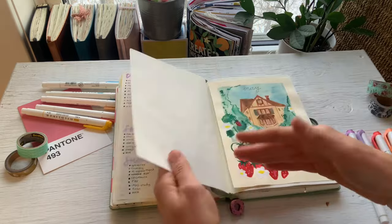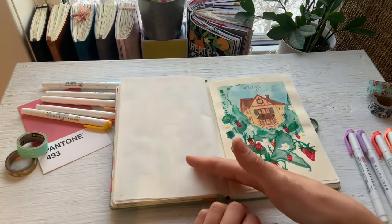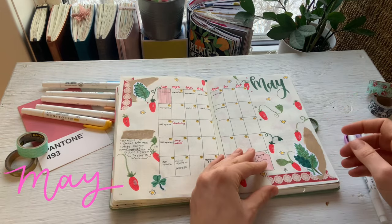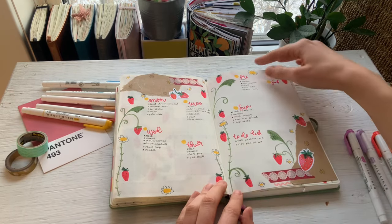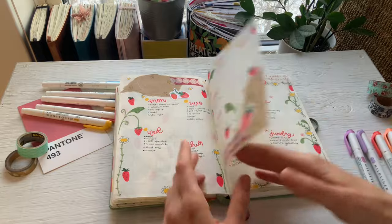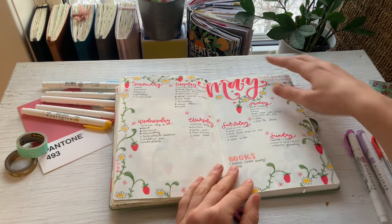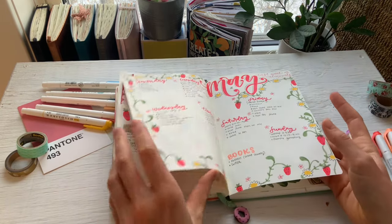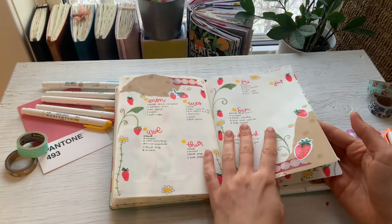So I think that's kind of where the downfall started. Here we have May with this little strawberry theme, which is just so cute. I ended up doing only two weekly spreads in May — that's crazy — so I was barely really using my bullet journal during this time.